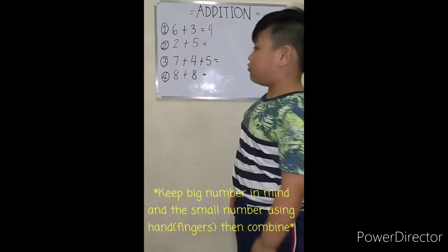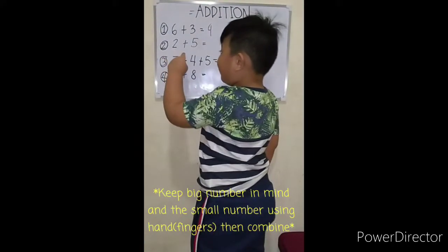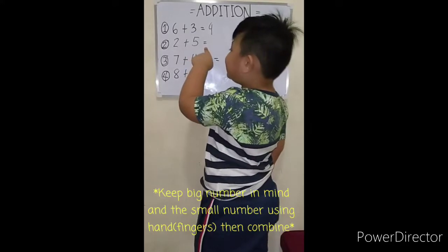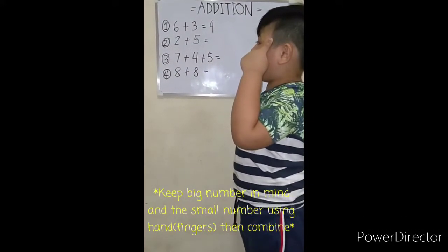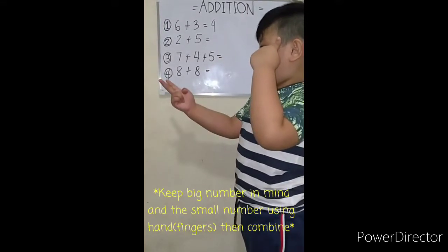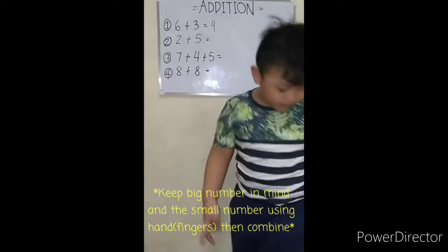Let's go to the number two. Two plus five equals — keep five on your mind, put two on your hand. So it's five, six, seven.